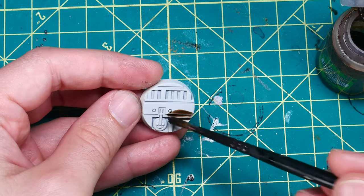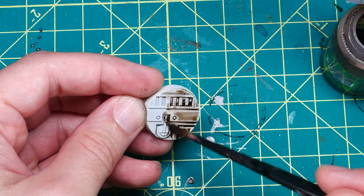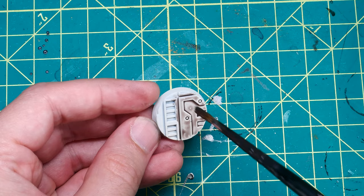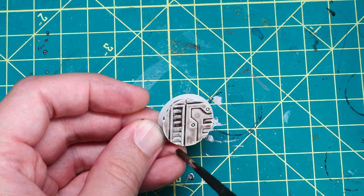When editing this video together, I honestly got quite bored watching me apply these to each of the six bases, and I was running out of ways to say what I was doing each time. If I'm thinking about editing, I can't imagine how dull this is for you. So let's just get to the results, shall we?